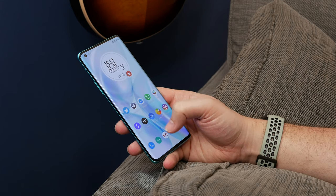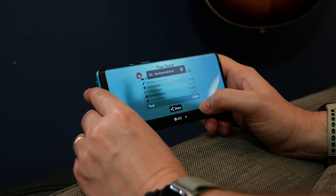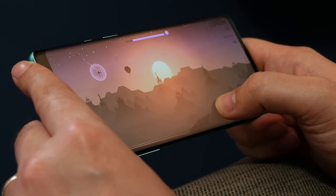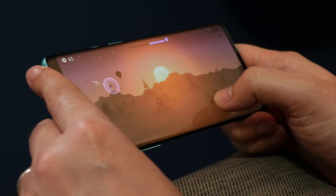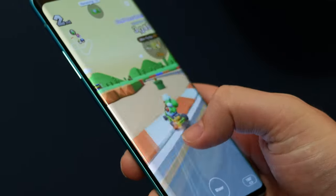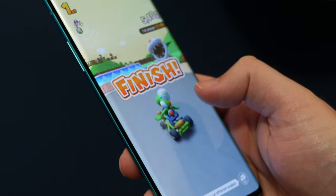In everyday use, everything about the phone's interface feels zippy and fluid, from launching apps to scrolling through the app drawer — there's not even a microsecond of delay or lag. The software being so light and bloat-free only helps keep things that way. Even loading games with fast animations and high-quality visuals doesn't seem to bother the OnePlus 8 Pro. We played several rounds of Asphalt 9, Alto's Odyssey, and Mario Kart Tour without spotting any real lag or stuttering, even with resolution and frame rates maxed out.